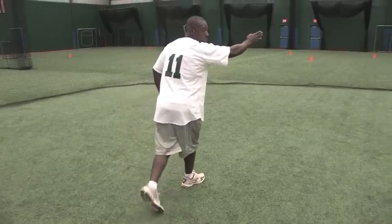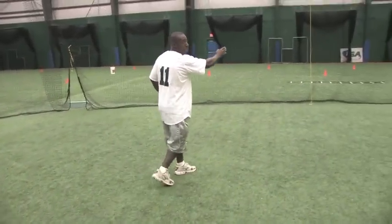So if a ball's hit to right center, my first movement will not be this way — it will be back this way, and then running at an angle over here to the ball, so that I can come back and work my way back this way.